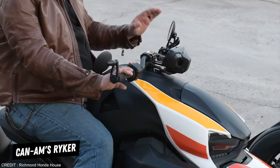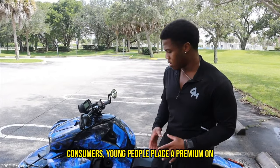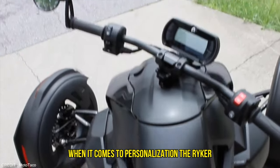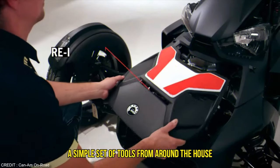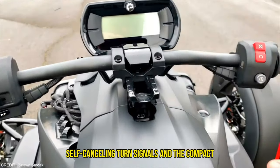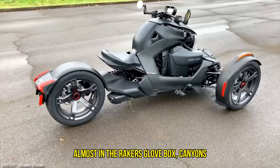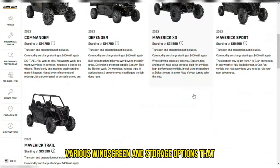Can-Am's Riker is an affordable motorcycle aimed towards first-time riders and younger consumers. Young people place a premium on being able to put their own stamp on their purchases. When it comes to personalization, the Riker really shines because of the options for paint and trim that are available. A simple set of tools from around the house is all you need to change the color of the accent panels, rearrange the seats, and apply decals to the wheels. Two characteristics worth mentioning are the self-canceling turn signals and the compact LCD instrument cluster housed in the Riker's glove box. Can-Am's website builder makes it easy to see the various windscreen and storage options that are available.